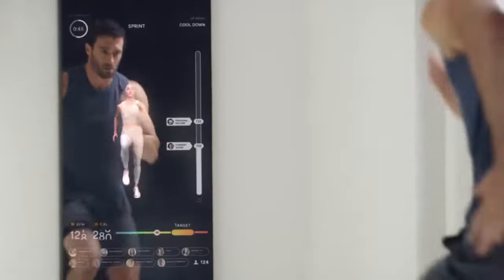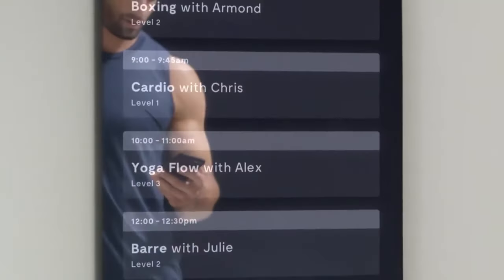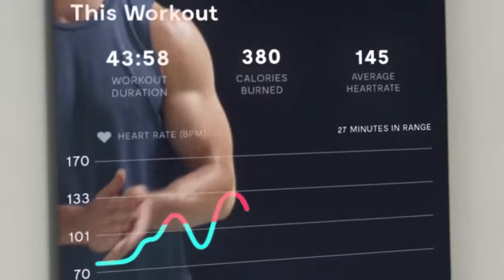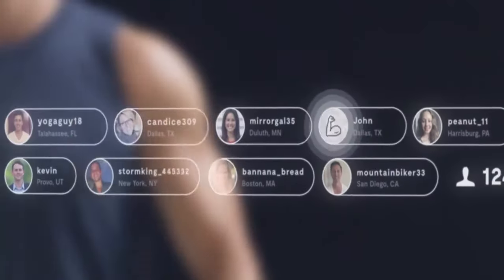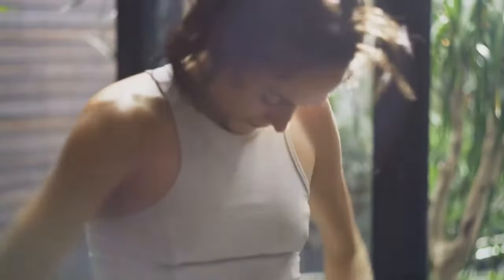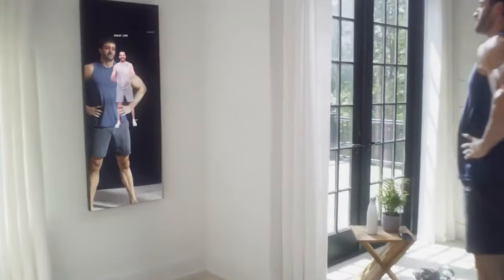There are 60 different categories ranging from strength training to cardio and from yoga to meditation, as well as personalized training based on your goals. You can also get real-time feedback on your form and posture from instructors. Along with a 40-inch display, the Mirror is equipped with a 5-megapixel camera, a quad-core processor, dual-band Wi-Fi, Bluetooth, and stereo speakers.